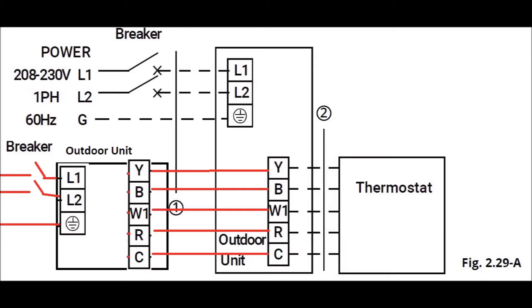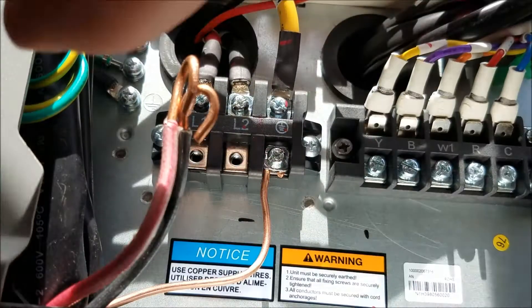The wiring is probably the easiest, most straightforward thing. Here's a schematic of the wiring diagram. Basically you bring 240V into the outdoor unit, and then for the control wires it's yellow to yellow, blue to blue, white to white, red to red, and common to common. It's literally one for one.